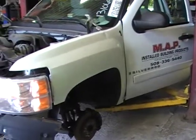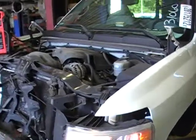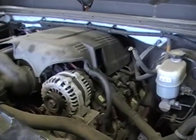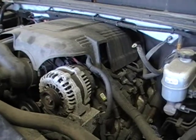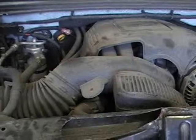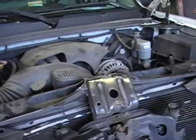Hey and welcome to Just Chevy Trucks. Today we're taking a look at a 2008 Silverado, and this puppy has a 4.8 — this is the new school engine, a 56-tooth reluctor. Even these babies are making over 300 horsepower now. Amazing what they can do with such a small engine.